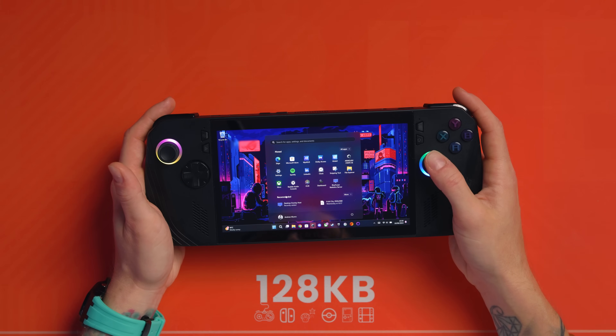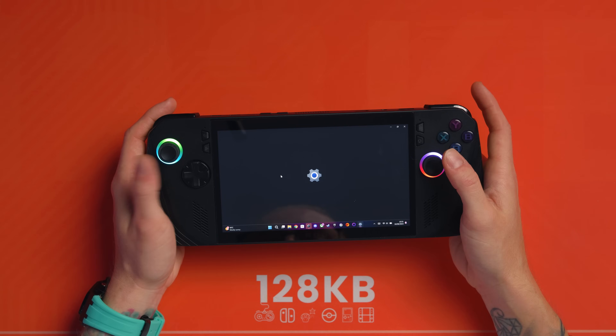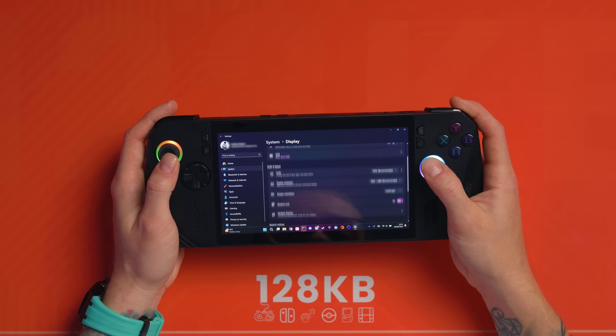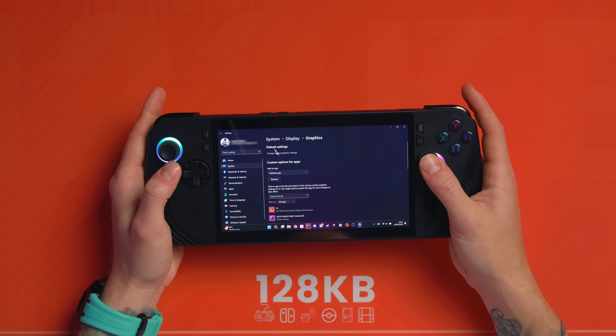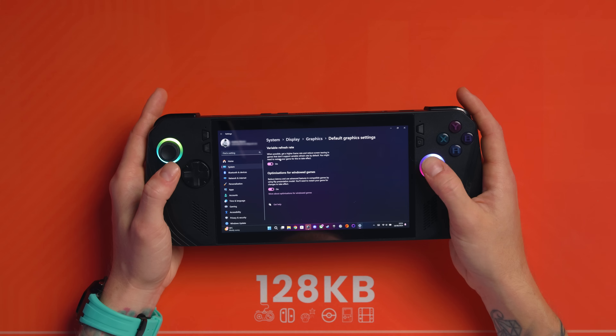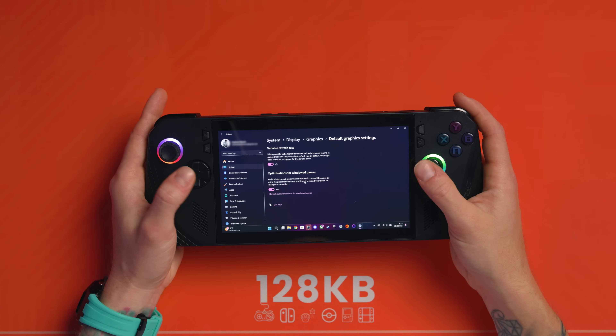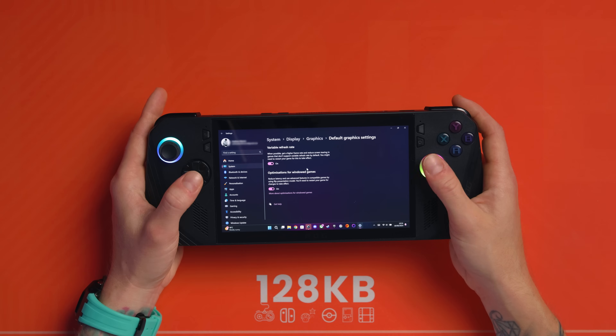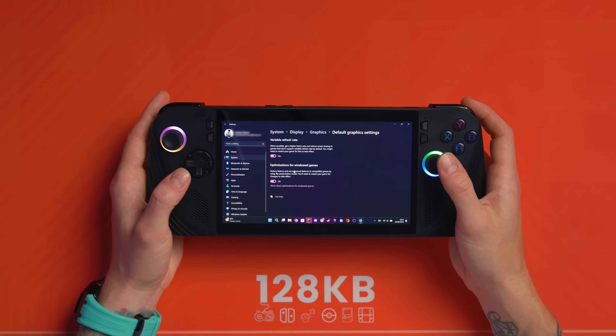This is actually a Windows setting. Go to Start > Settings > System > Display, then scroll down to Graphics, and at the top under Default Settings select Change Default Graphics Settings. You'll see VRR at the top — that should be on by default. Underneath, you've got Optimizations for Windowed Games — it says: 'Reduce latency and use advanced features in compatible games by using Flip Presentation Model.' Turn that on and it enables VRR for windowed or borderless windowed games.